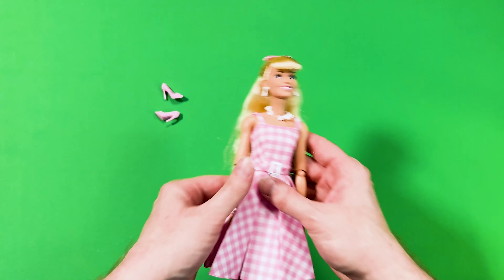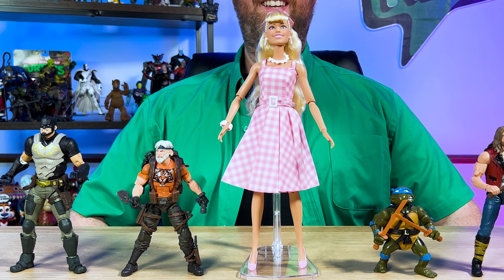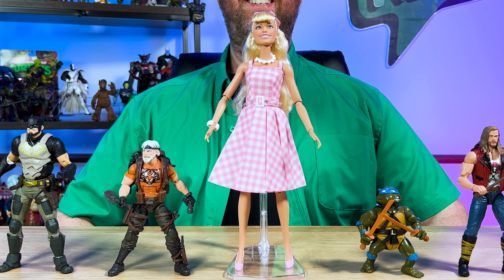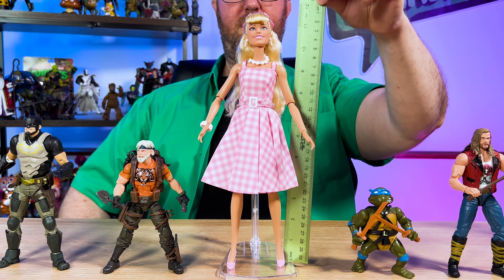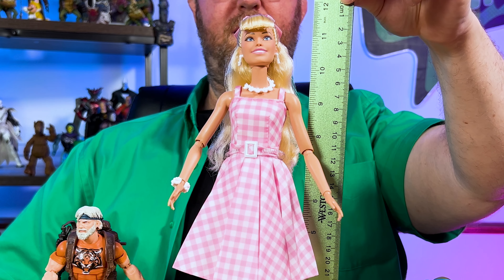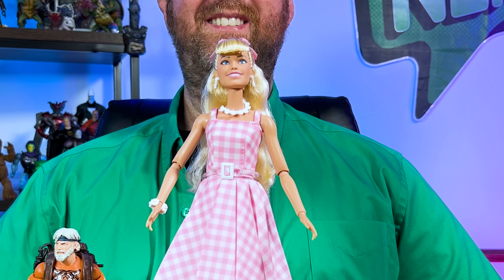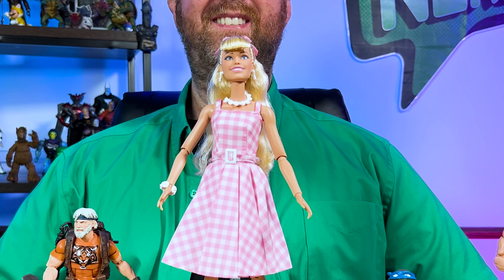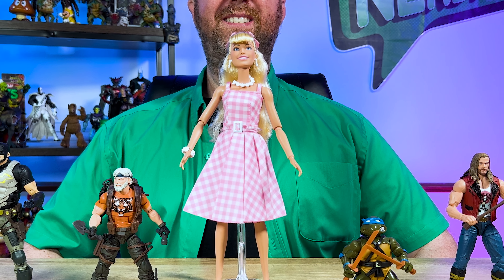Let's go ahead and check out how tall this Barbie doll is. The Mattel website doesn't give you the height for Barbie, but at first glance I'd say she's about a foot tall. Putting the ruler to her, turns out Barbie comes out to be 11 and a half inches tall. Since I don't have any other Barbie dolls, here is this Barbie the Movie Collectible doll next to other action figures that I own to give you a sense of scale.